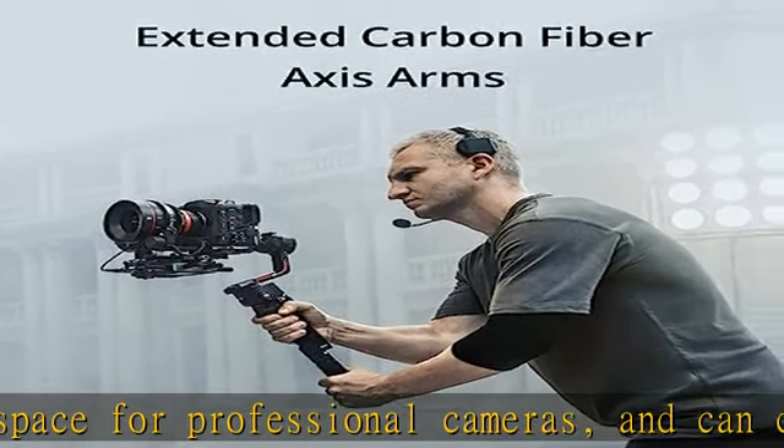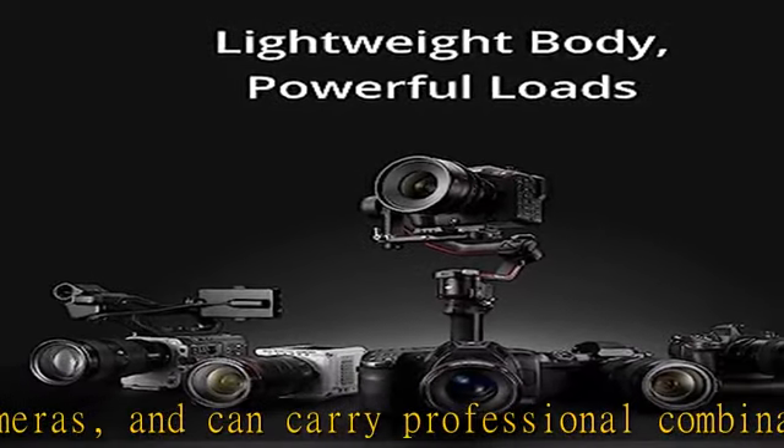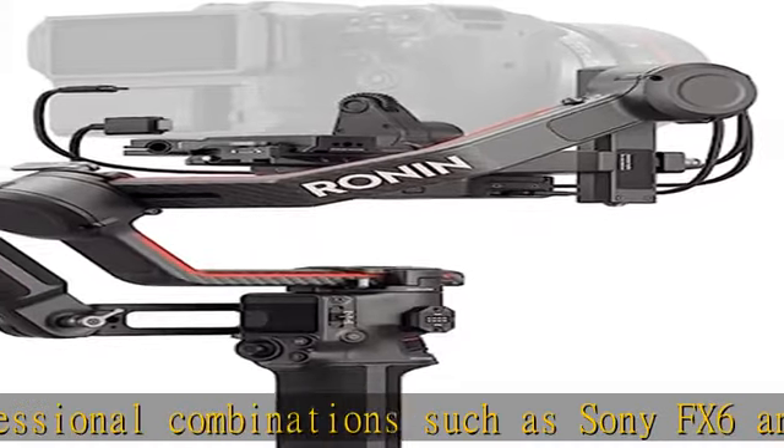LIDAR Focusing: the new LIDAR rangefinder projects 43,200 ranging points for advanced and precise focusing detection within a 14-meter range.